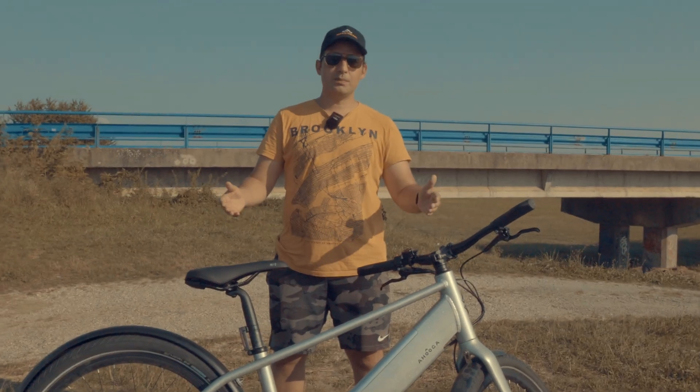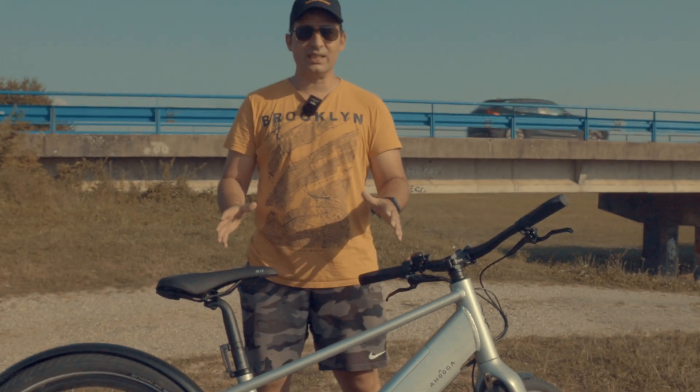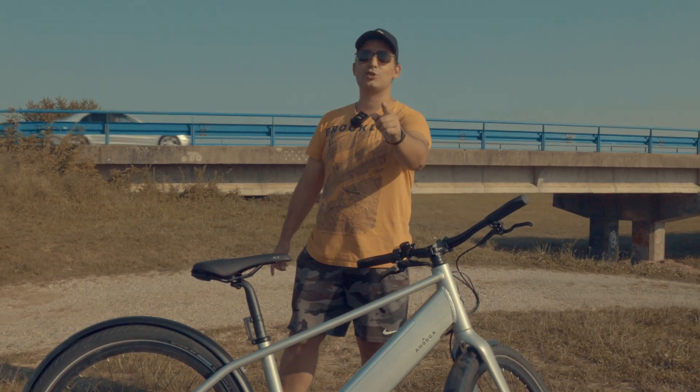We got our hands on e-bikes straight out of Belgium. Pretty sweet, right? So let's see if these e-bikes are as exceptional as their chocolate.